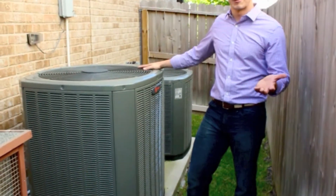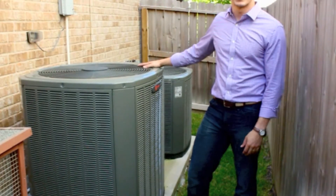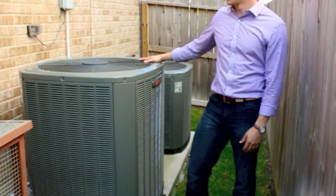It is fall, but yet we are checking air conditioning units because, as you can see, I'm sweating a little bit from this.